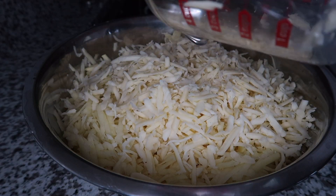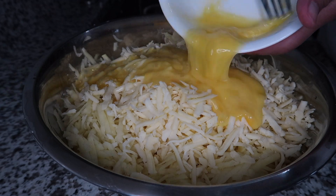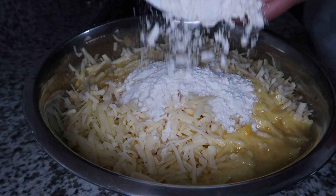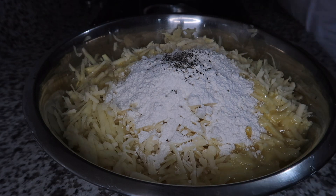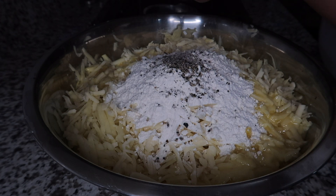As I have mentioned earlier, this recipe is super simple. So you may go ahead and mix everything together in a large bowl, starting with your shredded potatoes, your grated cheese, flour, eggs, and salt and pepper.